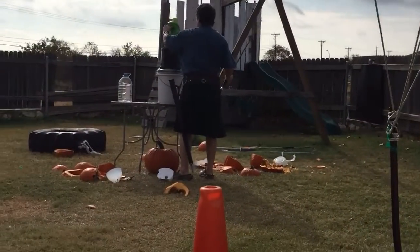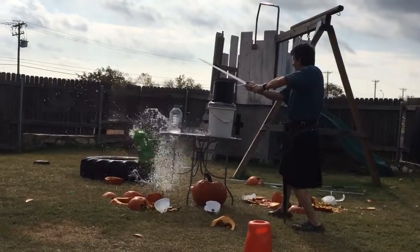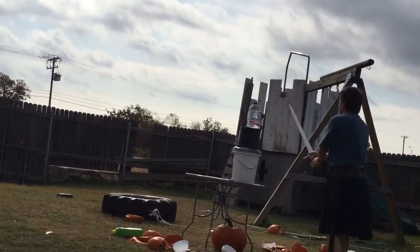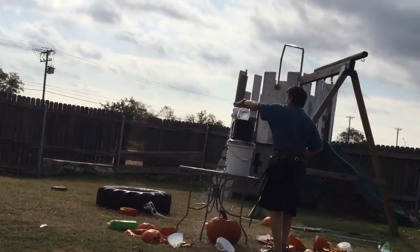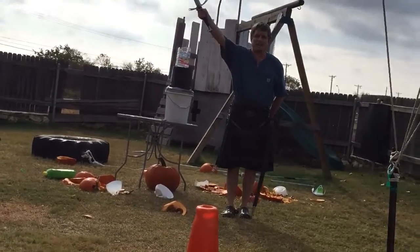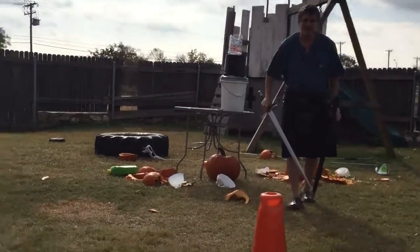Okay, a little bit harder target. And an even harder target. This plastic is much harder. And cleanly sliced. Alright. And that was it for the third annual Slaughter of the Pumpkins. No way, wasn't this.